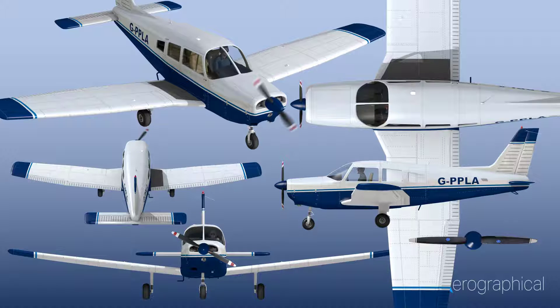You can see you get different angles of the aircraft. What these are designed to do is literally drag and drop into your project — whether it's a Word document, whether it's a PowerPoint presentation, you name it. You can drag these stock images in there and animate them and do what you want really.